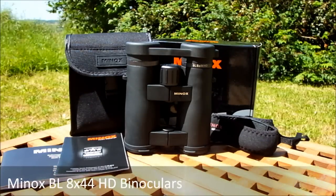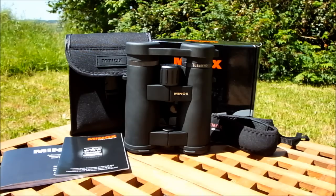Welcome to Best Binocular Reviews. Today we're going to be taking a quick look around the new Minox BL 8x44 HD binoculars.